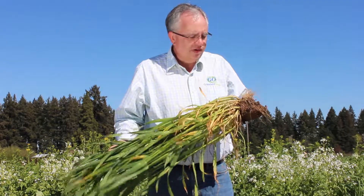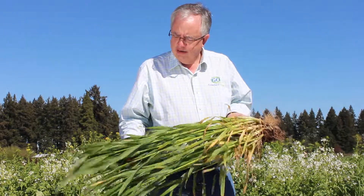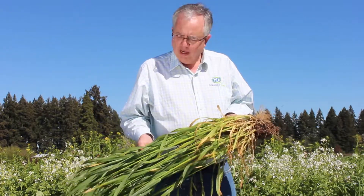Cereal rye definitely has its place from a forage standpoint — great forage. You can go in here with the cereal rye or triticale, either one, and graze them.